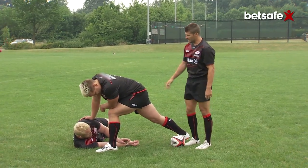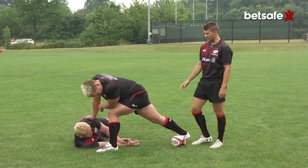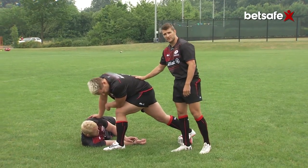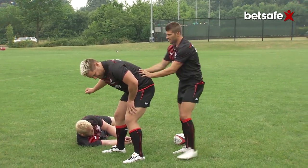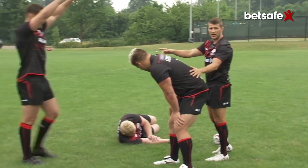To set up the boxkick, first of all, you need a big heavy forward like I've got here to give you a nice long rook to get his foot back. In a game, I'd probably have two blockers here and on the outside, bound nice and tight, and that's to stop the charge down happening here.